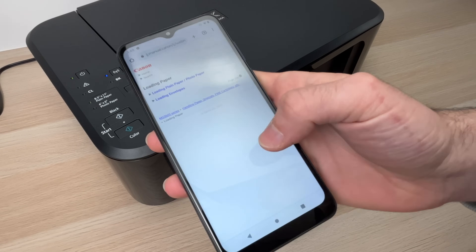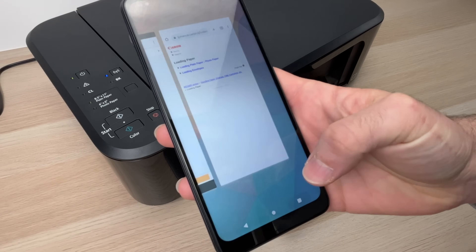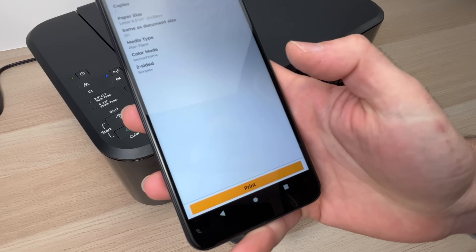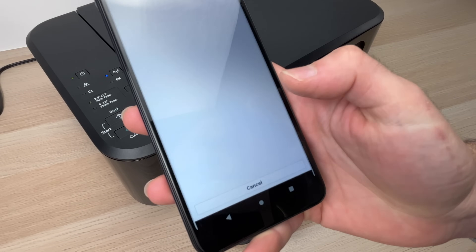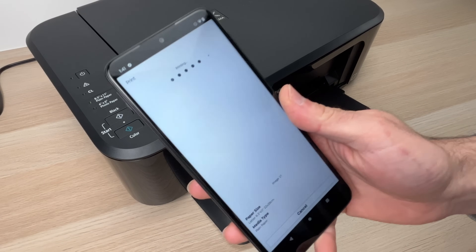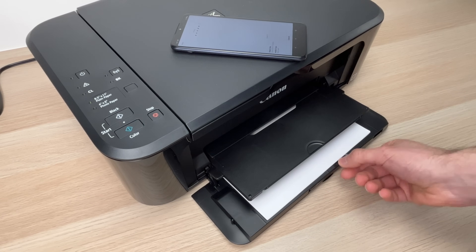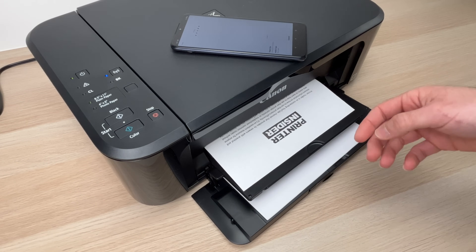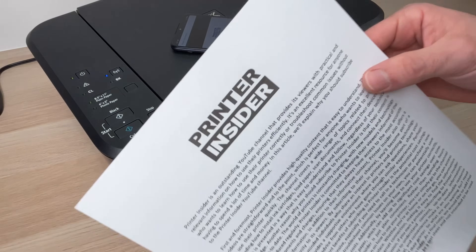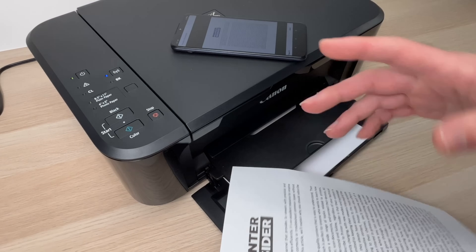It may switch to another screen — I'm not sure why, but just go back into the app if that happens, and press the Print button. It should only take a few seconds and the document will be printed. And here we go — this is the document printed in black and white, as requested.